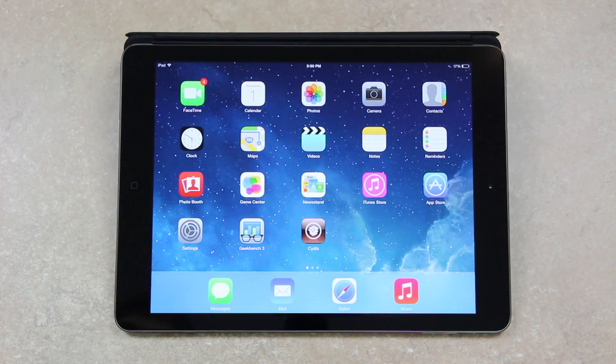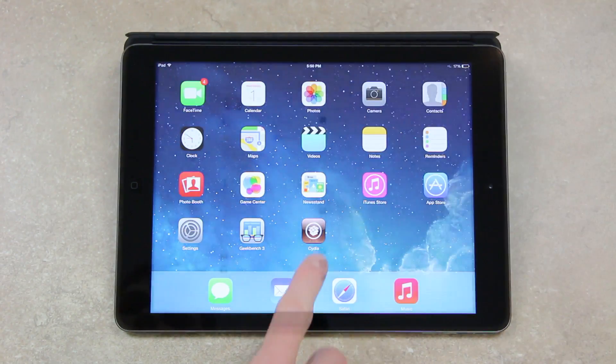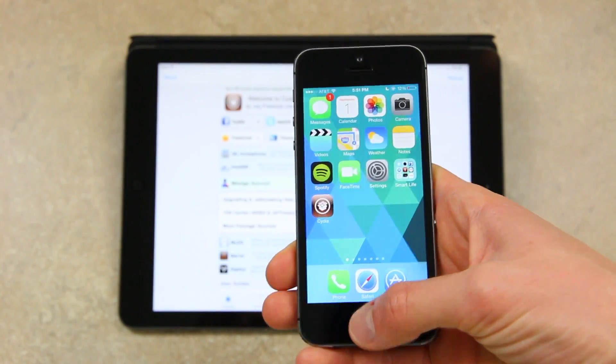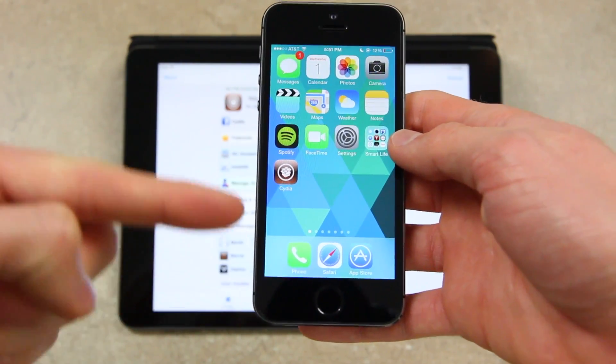And aside from wishing you guys a Happy New Year, that's actually the primary topic I wanted to discuss in today's video. So earlier today, a new tweak was pushed out in Cydia. It's actually the first tweak for the iPhone 5S that takes advantage of its all-new Touch ID sensor.